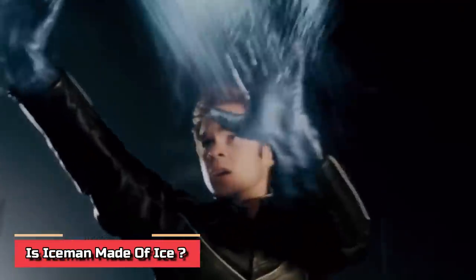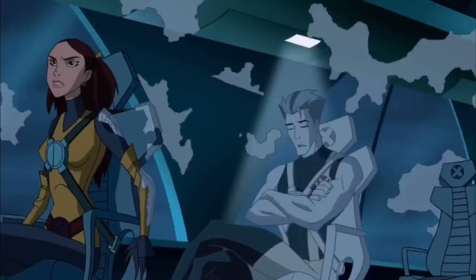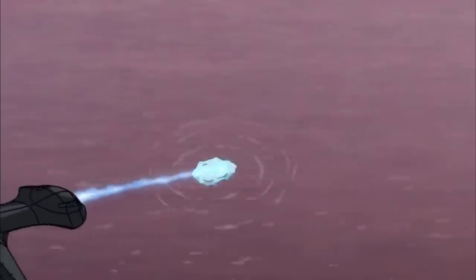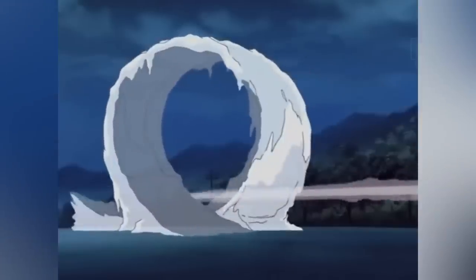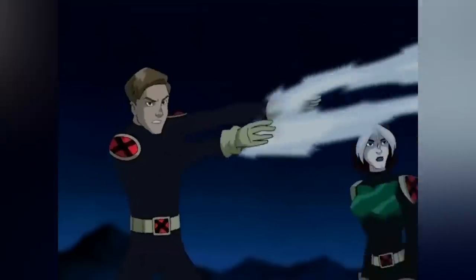Is Iceman made of ice? He does have the power of thermokinesis, which means he's capable of lowering his external as well as internal body temperature to the point that his body starts projecting extreme levels of coldness. As a teenager, Iceman could only cast an icy layer on himself, but now he has evolved along with his powers. He becomes ice when he transforms and his body temperature drops to zero in just seconds. He can attain both a gigantic size and a shape of his choice by adding more water from the surrounding environment, making him resistant to hypothermia and frostbite.